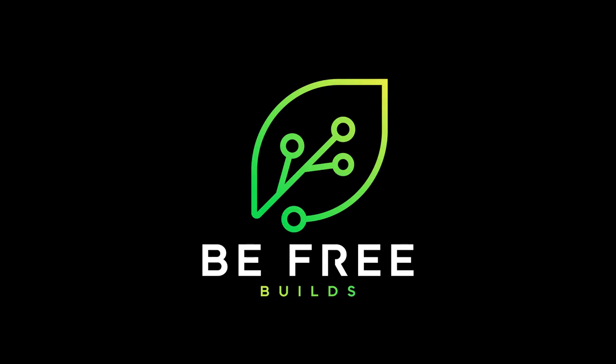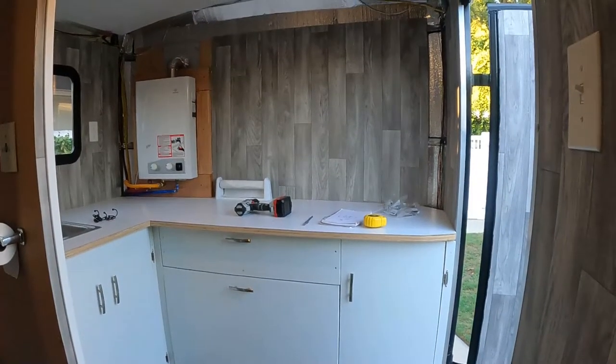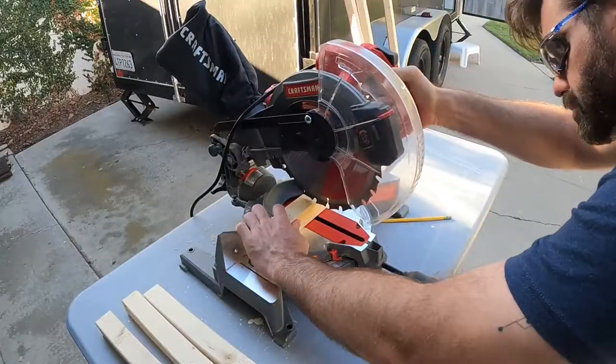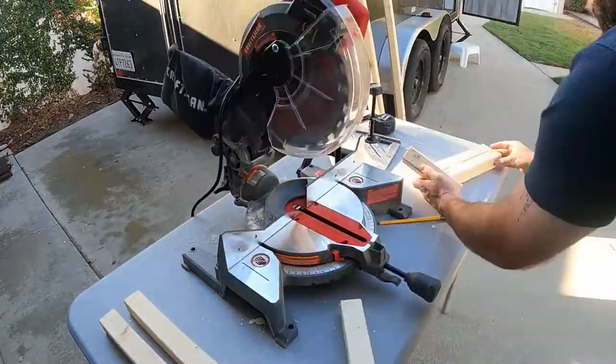Hey hey! Brandon here with another cargo camper build. My latest project for the camper is to build some overhead cabinets in the kitchen area. The big challenges for this project are the curved ceilings and making sure the cabinets are structurally sound. For this project I was able to use scrap and leftover material from previous projects, so this ended up being a pretty low budget build.